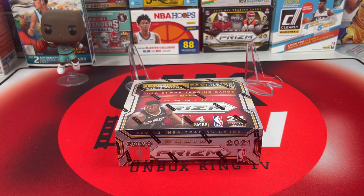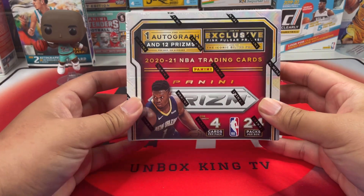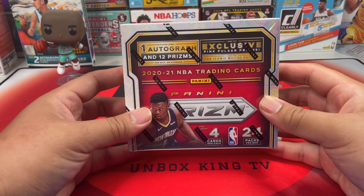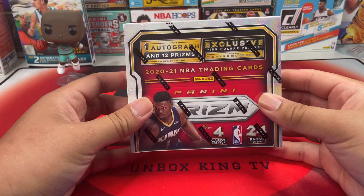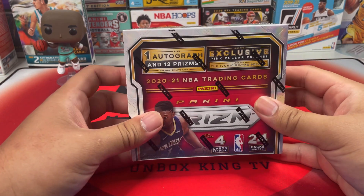Hey guys, welcome back to another video. It's your boy Jake, aka Unbox King, back at it again with another unboxing video. For today's video I am opening a 2021 Panini Prism retail box. I got this on eBay for like $280, but I got a coupon so I'm very happy about that.